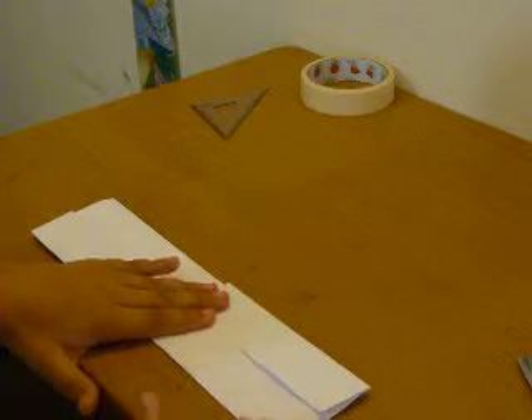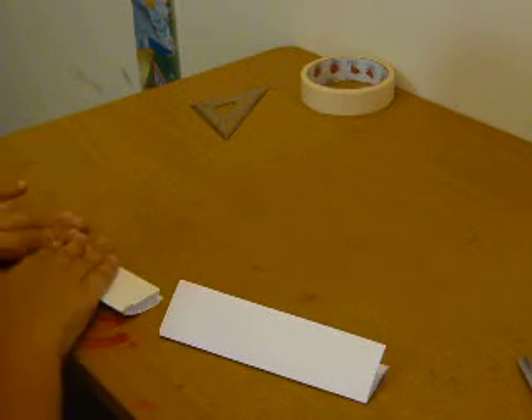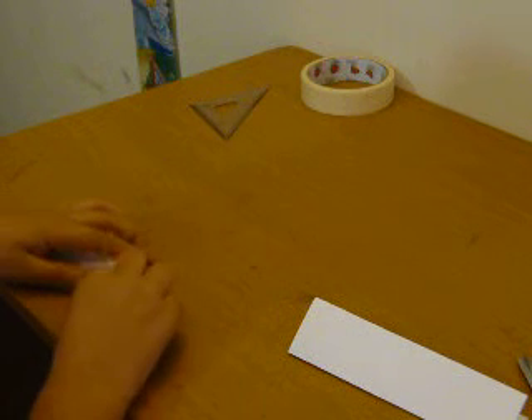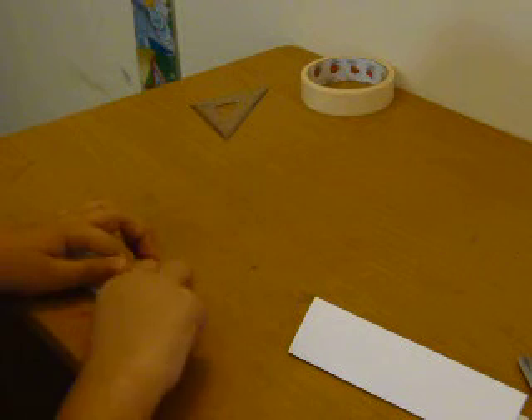Now hold it underneath the triangle. What you want to do is fold it like this — just fold it. Do the same thing to this side. What you want to do now is take this corner and pull until this corner meets here, meets the down part.